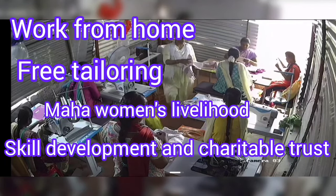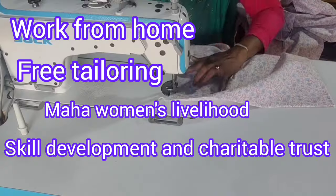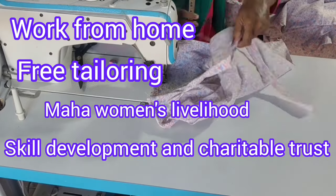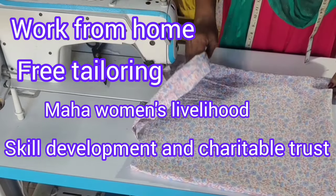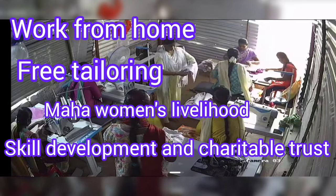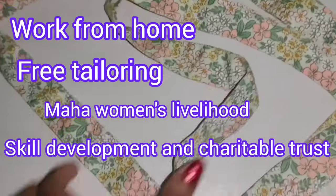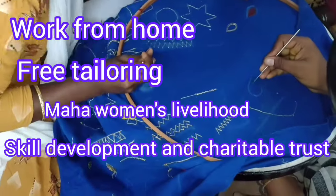How do you stitch the bag? In this video, we have to show you how to connect the bag on the side of the bag. We have to put the tail on the side of the bag and connect it.